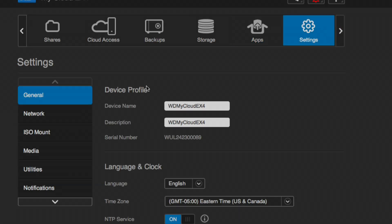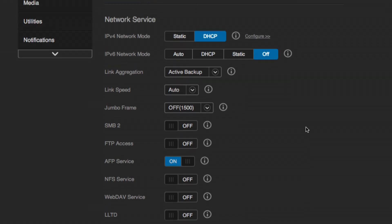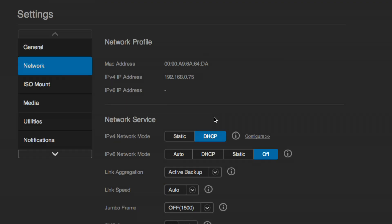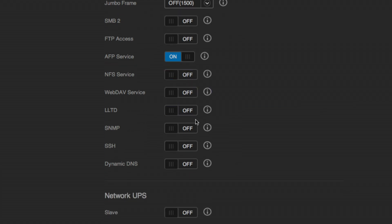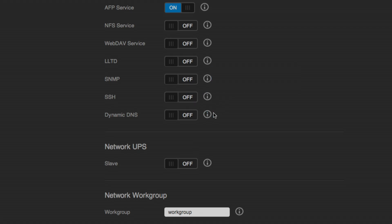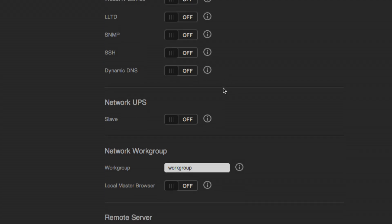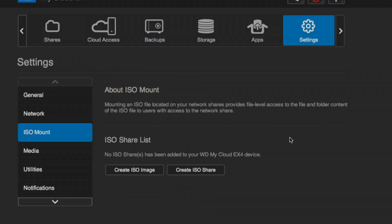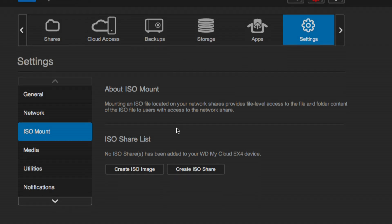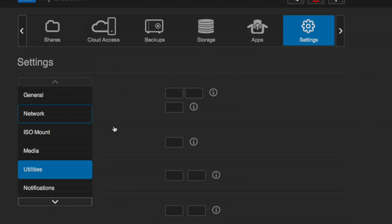In the basic settings, a few things differ from the MyCloud: the level of granularity in the network settings is impressive. You can set frame size, SMB settings, FTP access, NFS service, WebDAV, LLTD, and SNMP — pretty much any acronym you can think of. You can set up dynamic DNS for public-facing access with a domain name, and it supports Active Directory for authentication. ISO mount is also cool — you can contain an ISO image, mount it, and share it across the network. It also has a DLNA server and an iTunes server on board.